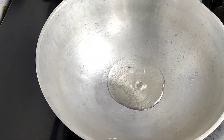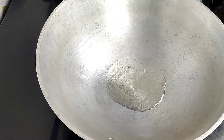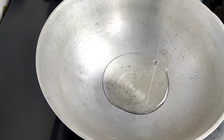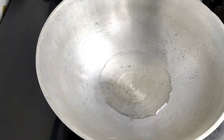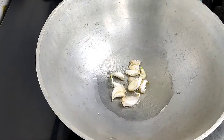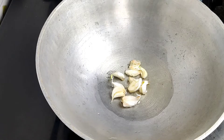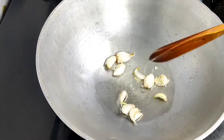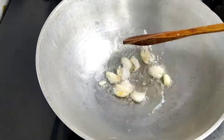First, let's put 4 teaspoons. Then put 1 teaspoon, put 1-2 teaspoon, put 1 teaspoon.